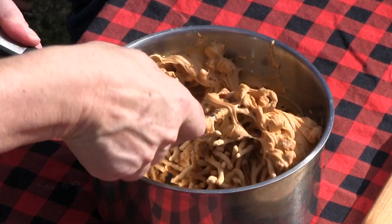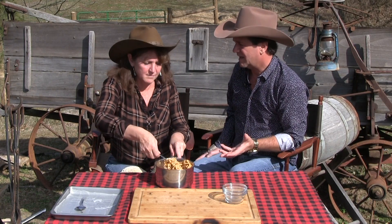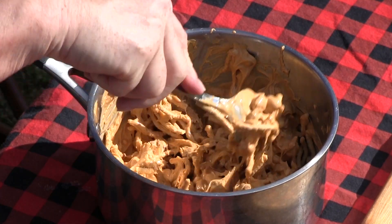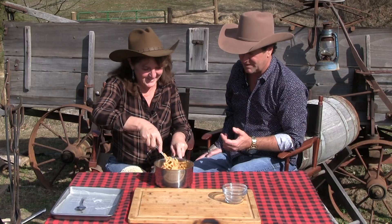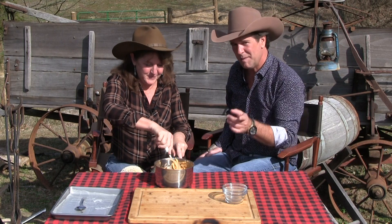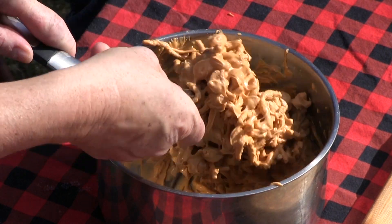Everybody's thinking about camping out now, and tonight we're gonna do three simple, beautiful, wonderful recipes and we're gonna incorporate some leftovers. We like to have our leftovers. So you're just mixing it up and just chopping up the chow mein noodles — just kind of crunching them up to make them a little smaller.